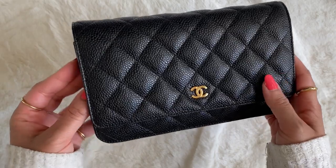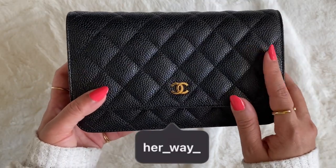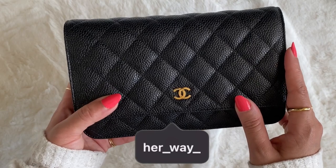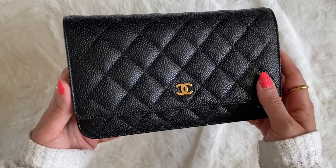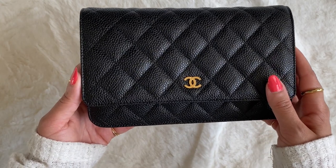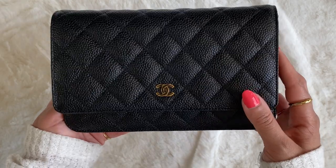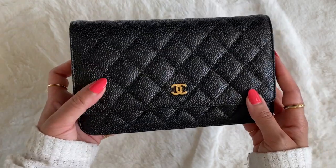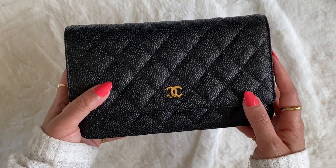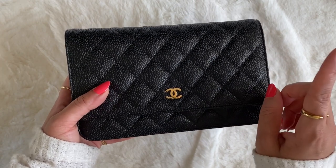This is my Chanel wallet on chain in the classic style. I did an unboxing of this where I talk a little bit about the pros and cons of buying a Chanel wallet on chain, why I hesitated for so long before purchasing one, as well as whether or not it is something that you need to include in your collection, taking into consideration the price point. I would definitely encourage you to check out that video — think of it sort of like a part one to this video.